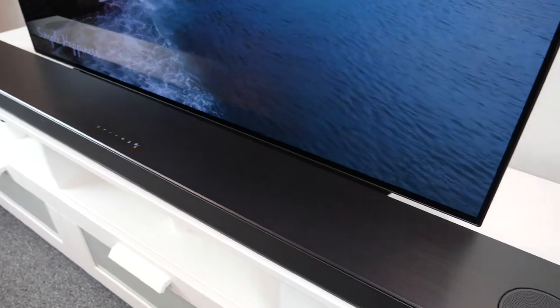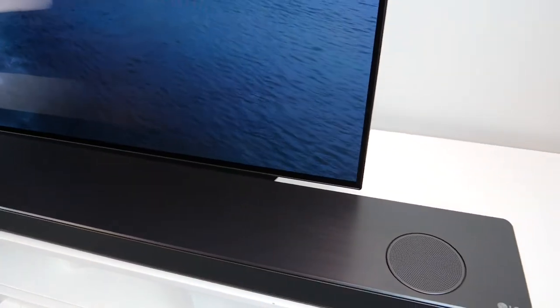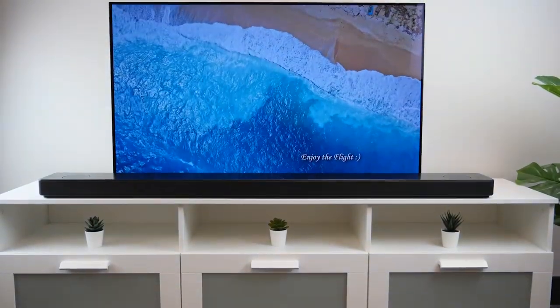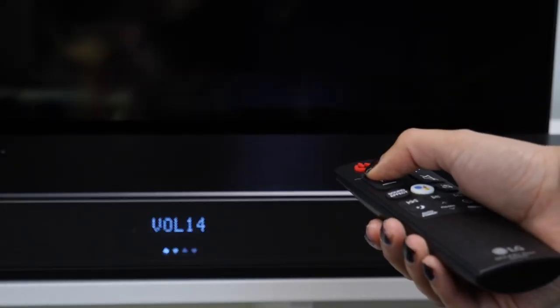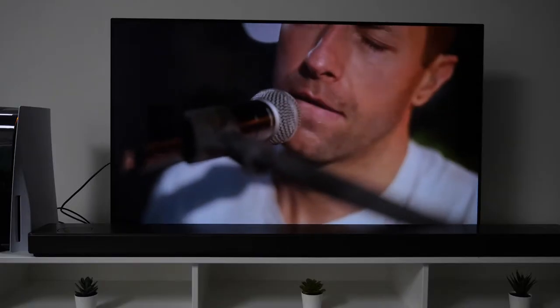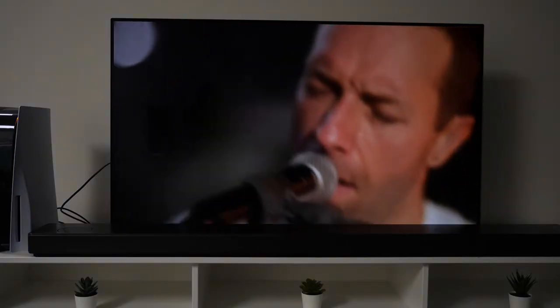This speaker has a 192kHz sampling rate, 24-bit depth and a whopping 770 watts. It can reach really loud levels — we didn't even take it up to full volume and it was so loud that the sound was passing through the walls.